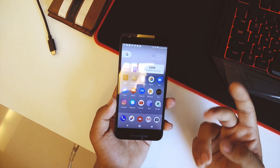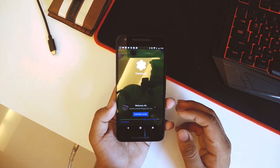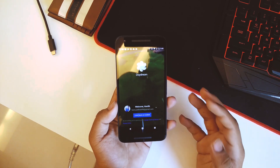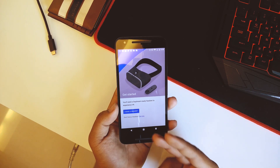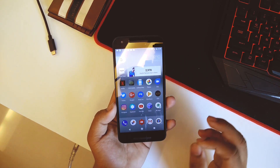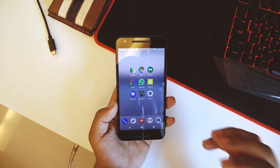No issues with Bluetooth connectivity either. The only thing noted in the changelog is that Daydream doesn't work for some reason — I don't have a headset right now, but you can try it yourself if you have a Daydream headset. As you can see, you'll need a Daydream-ready headset to experience VR. I do have a Google Cardboard-type VR set and I'll try that.